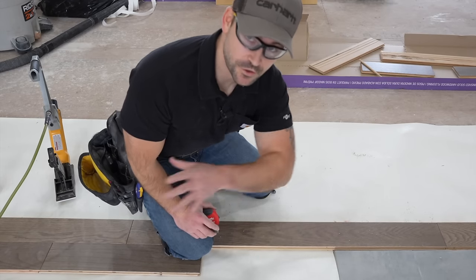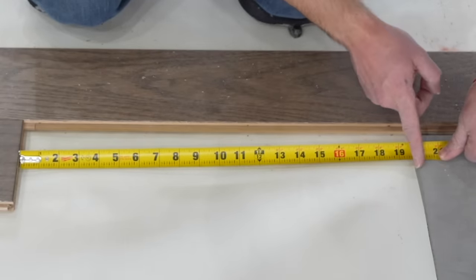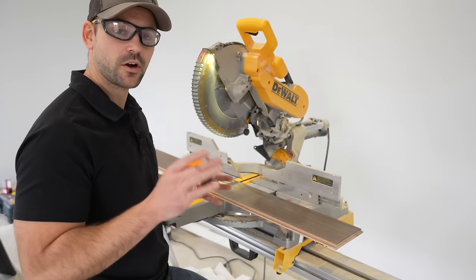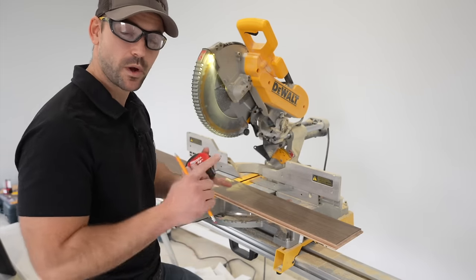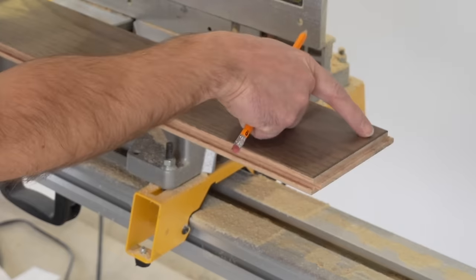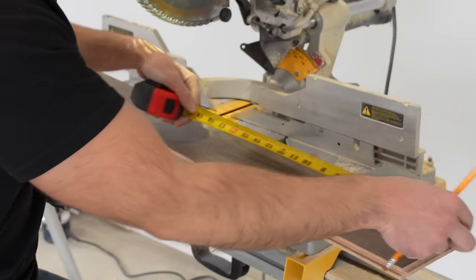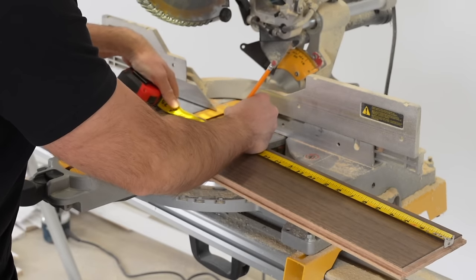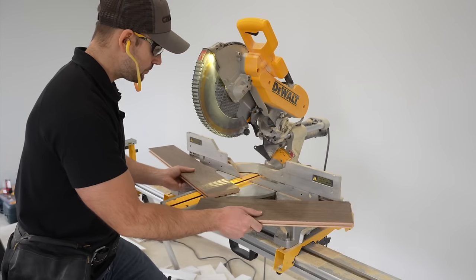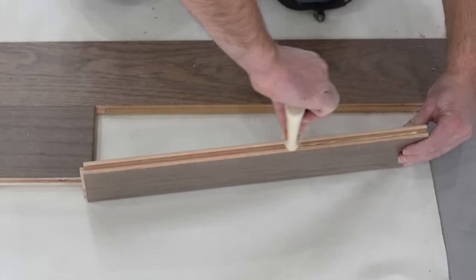Now I'll show you how to finish up a run and start the next row. Measure the distance between the hardwood floor and the tile — I've got 19 and 7/8 — then subtract three-quarters of an inch for the expansion gap, so I'll cut it at 19 and 1/8. For all straight cuts I like to use a miter saw because it's quicker and more accurate than a circular saw. When finishing a row, measure off the finished side of the hardwood floor, not the little tongue. Mark and cut that side, then keep the offcut piece to start the next row.